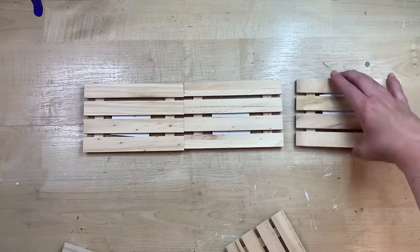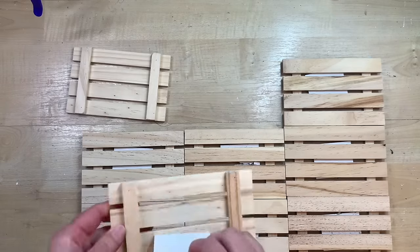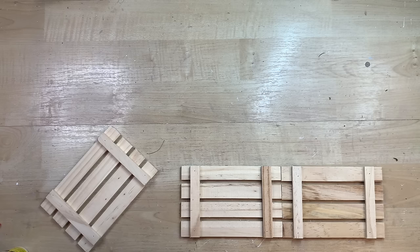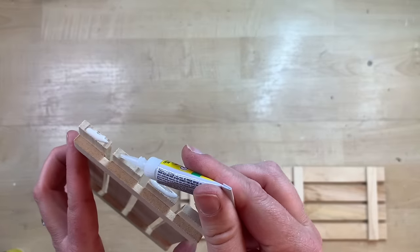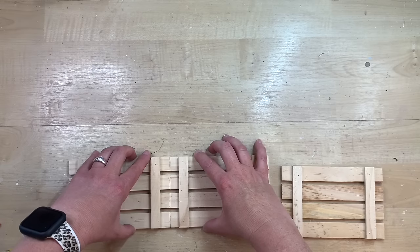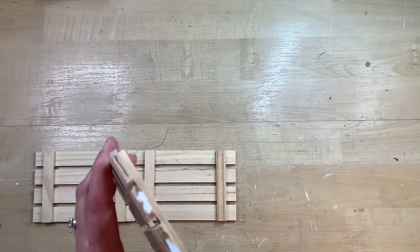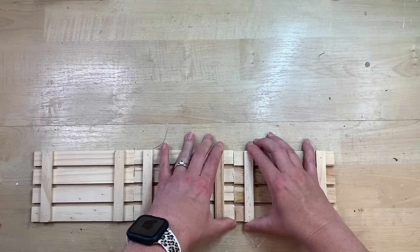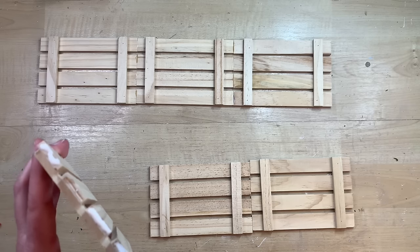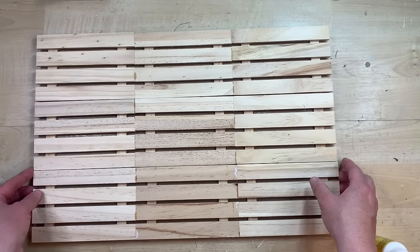If you have a stash of these little pallets from Dollar Tree's crafting area and wonder what to do with them, I have the best DIY for you here — this is by far my favorite Dollar Tree DIY ever. I'm using nine of these to make a tray. I'm using a combination of wood glue and super glue, both from Dollar Tree, alternating — the super glue gives a quick hold while the wood glue dries. I glue three together end to end and do that for each of my three rows, taking care of all nine little pallets.